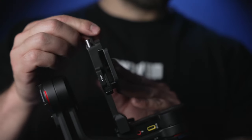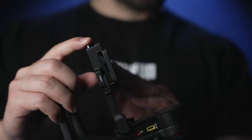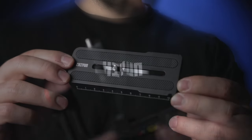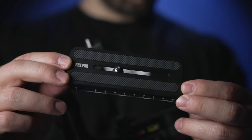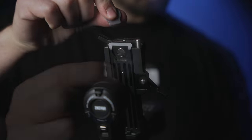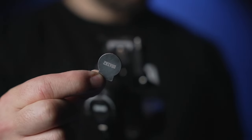Start by removing the quick release system by pressing on the safety release notch and loosening up the tensioner, then simply slide out the quick release plate. Now take the plate and mount it onto your camera. Use the flathead tool that comes with your gimbal to tighten up the plate to your camera.